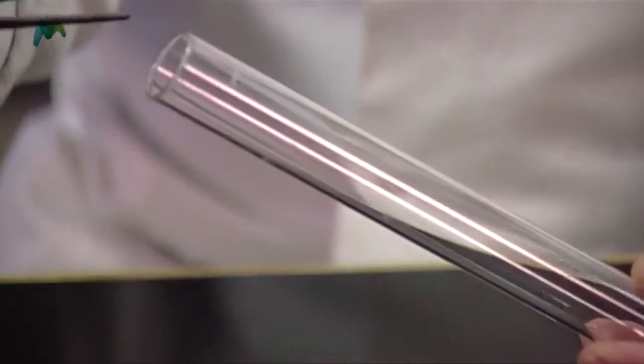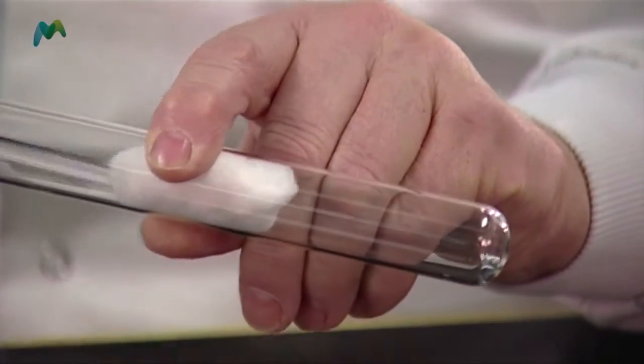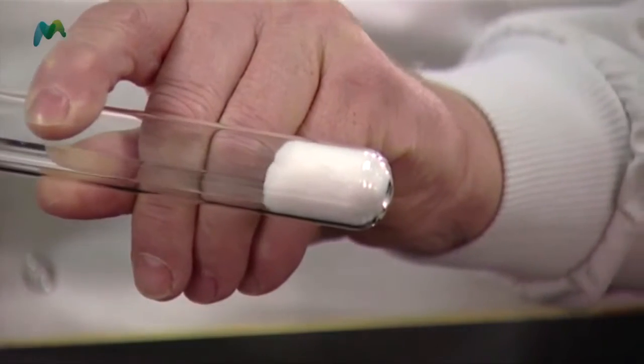But if we just drop the forceps in, it may break the bottom of the boiling tube. So what I do is I take a little bit of non-absorbent cotton wool, push it into the end, and use this glass rod — as I push it down, the piece of cotton wool slowly rotates down to the bottom of the boiling tube.